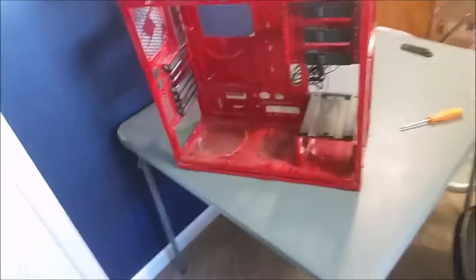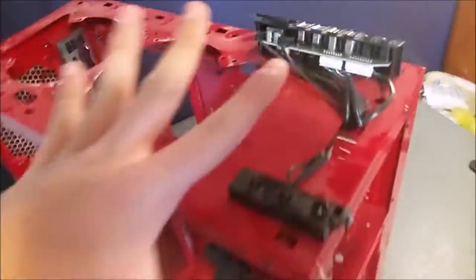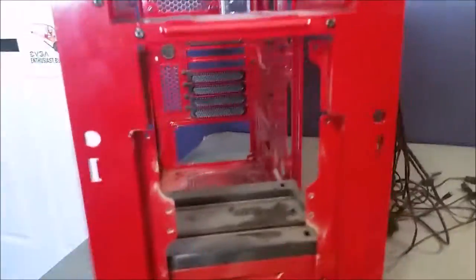It's weird to see my PC like this — no fans, nothing in it and it's really dirty. You can clearly see where the fan was and where the PSU was with a little ring right there. This is the first time I've ever cleaned anything in this case. I'm going to keep the I/O shield on for now. It's extremely light now.